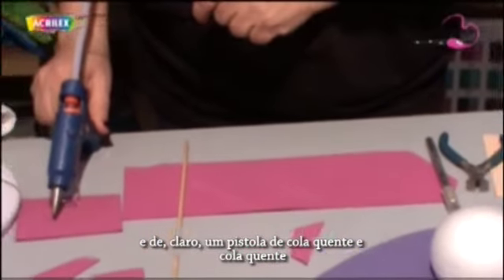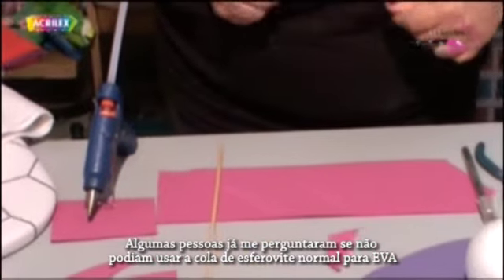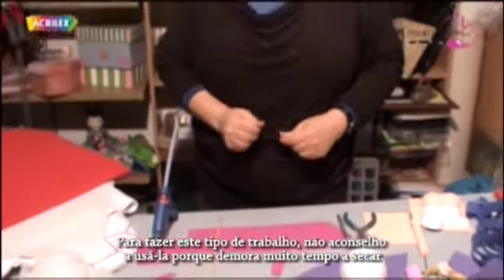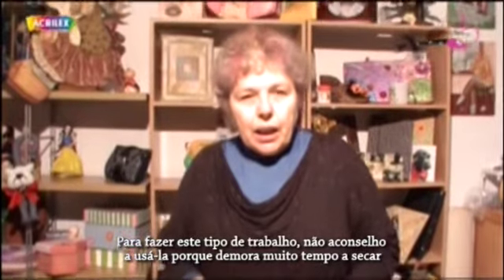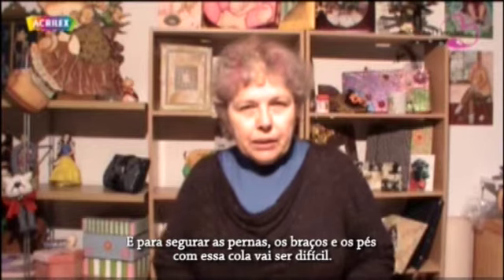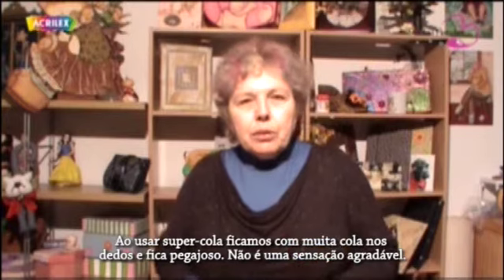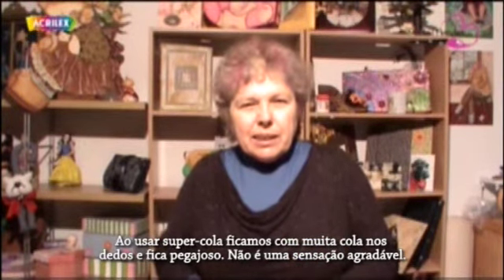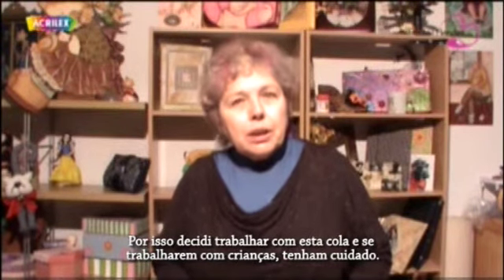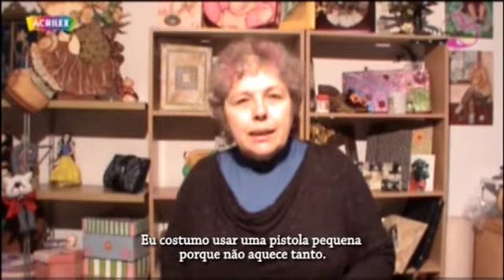And of course, hot glue — a hot glue gun and hot glue. This is essential. Some people have asked me if we can use the normal EVA styrofoam glue. To do this kind of work I wouldn't advise it, because it takes quite a while to dry, and to hold down legs, arms, and feet with that glue is going to be difficult. Super glues end up all over your fingers, which is not pleasant. So I decided to use hot glue. If you work with children, be careful — I usually use a small gun because it doesn't heat up so much.